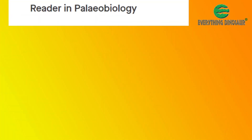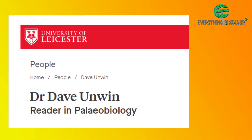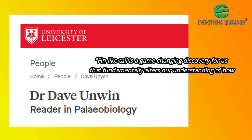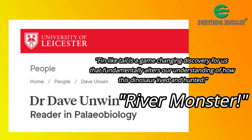Co-author of the study, Dr. David Unwin of the University of Leicester, commented: "The Spinosaurus fin-like tail is a game-changing discovery for us that fundamentally alters our understanding of how this dinosaur lived and hunted. It was actually a river monster."